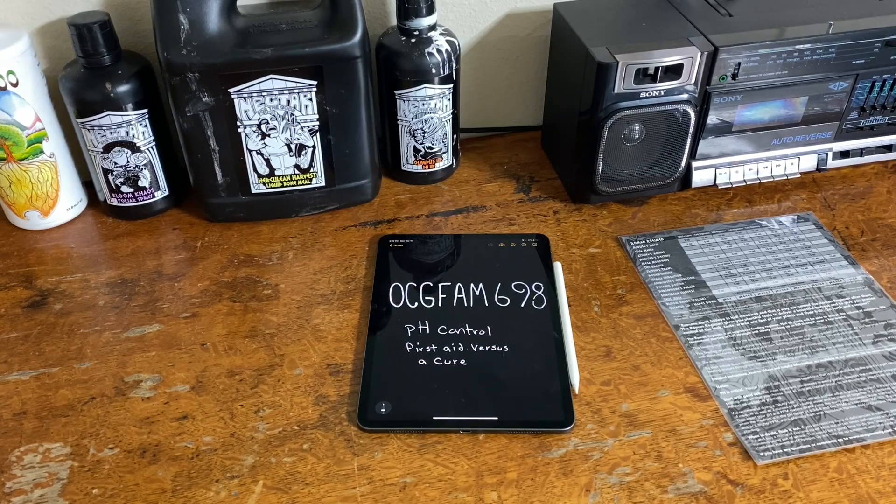It's the OCG Fam Show, and today we're talking about controlling your pH. Are you putting a Band-Aid on it, or making real change? Let's get into it.